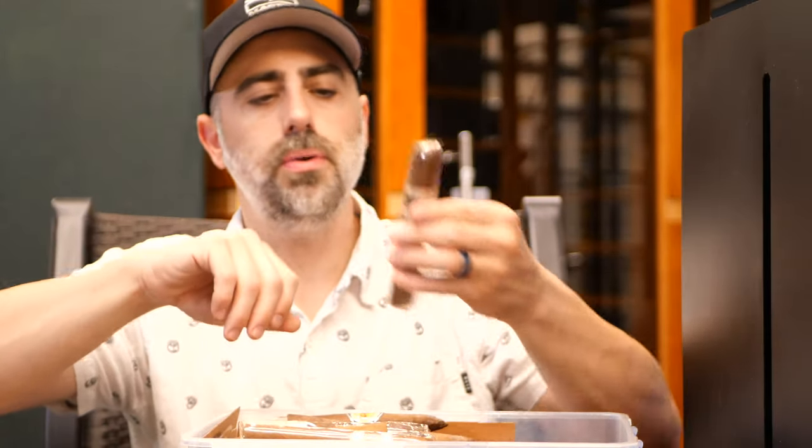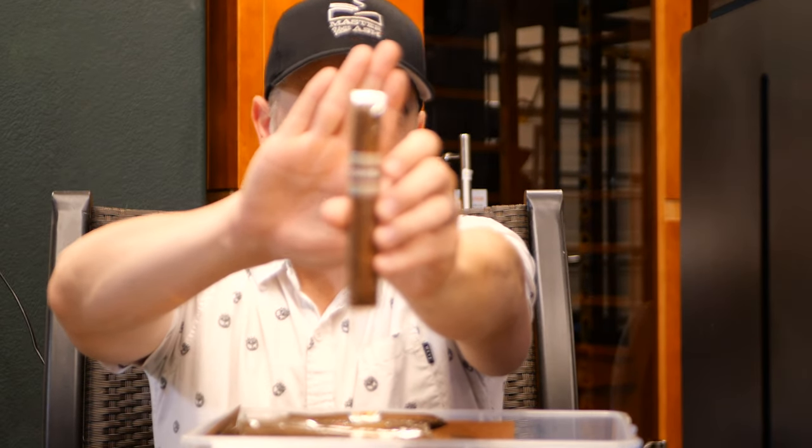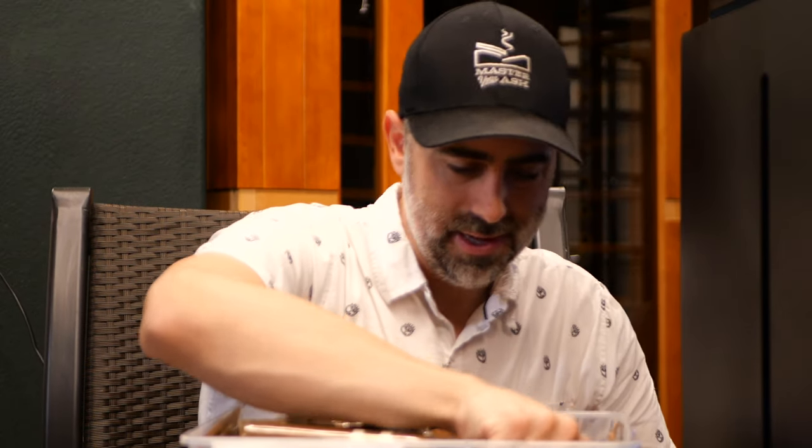We have got a Cohiba — this is the Royale in the red dot. I have not smoked a Cohiba red dot in over a decade, so I have been prolonging that one. But I'm going to do the due diligence — got to do it.